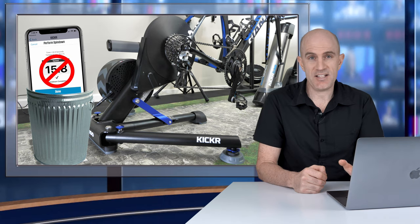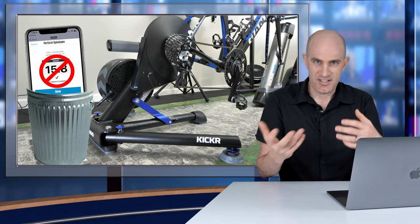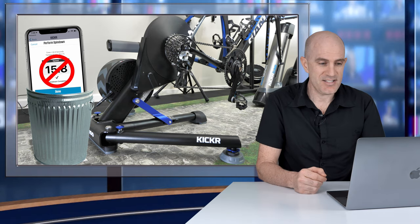Number four, related to power accuracy, is that no spin-down is required on the KICKR 5. This is definitely a topic of conversation that comes up when it's KICKR versus NEO — the NEO doesn't require a spin-down, and now the new KICKR doesn't either. Again, something we'll put to the test in the Llama Lab.